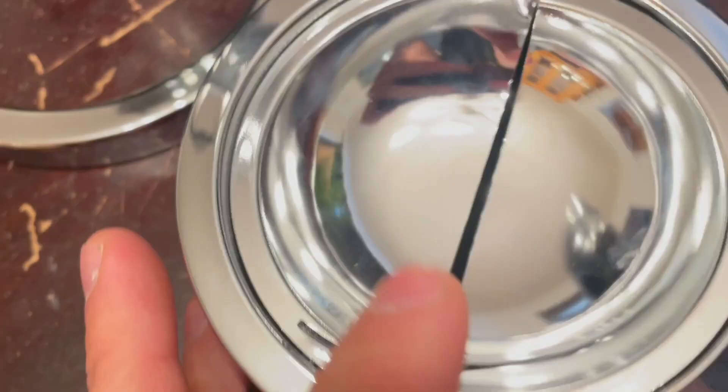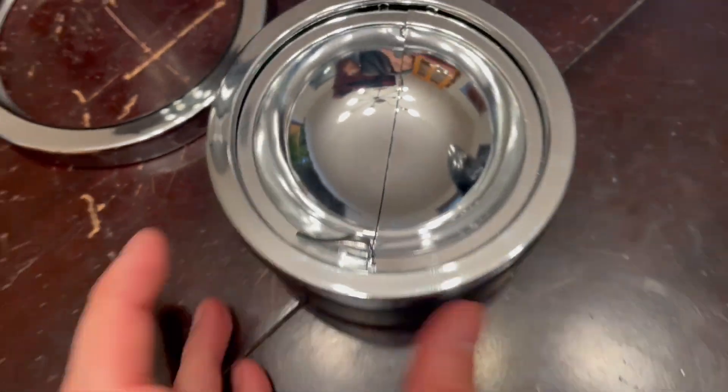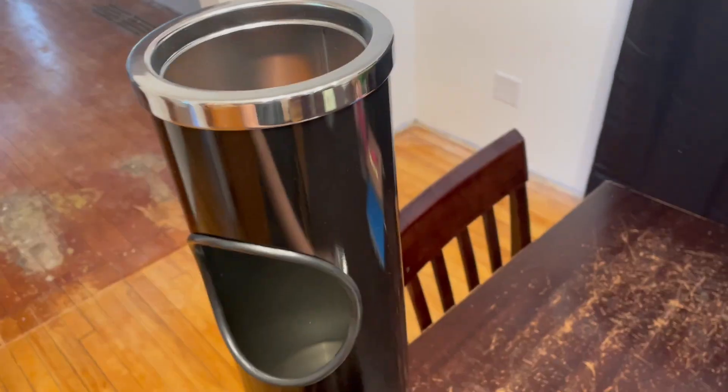It's got this nice container here and you just push this lever to detach it, so it's really easy to empty. It holds about 40 cigarette butts and simply slides back on.